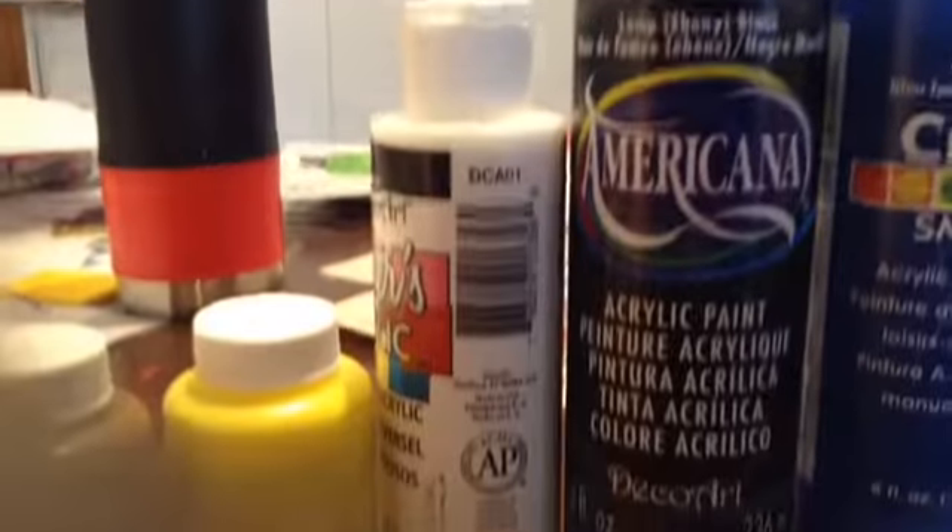So yeah, this is my squishy finished and ready to play with. And you know what that means — it's testing time. Water squishy!